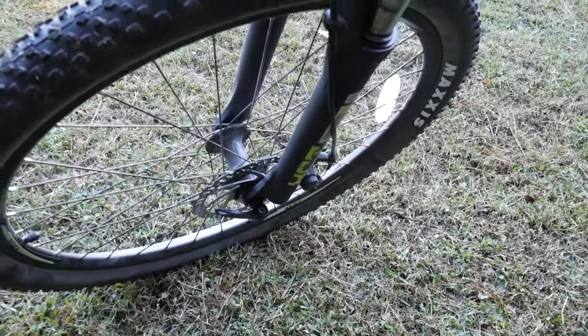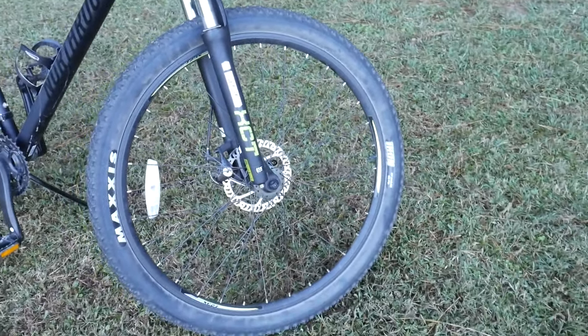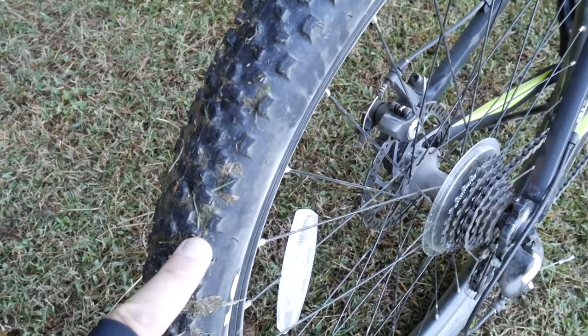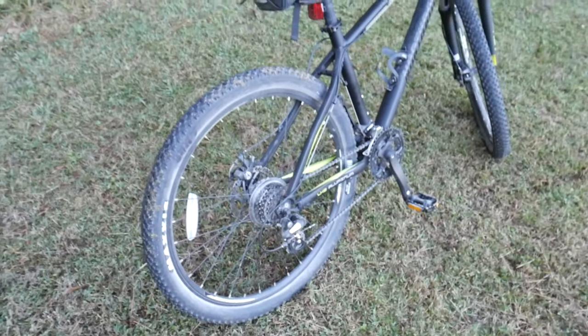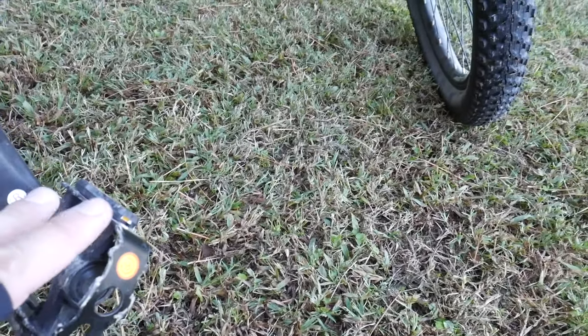They could need a little bit of tuning out of the box — they kind of rub a little bit on the front, but that seems to be working its way out. Nice fat Maxxis mountain bike tires — they are 27.5 by 2.2 inches. Nice and almost light on the knobby side — pretty shallow tread — but they hold up well, take the roots and rocks pretty well.